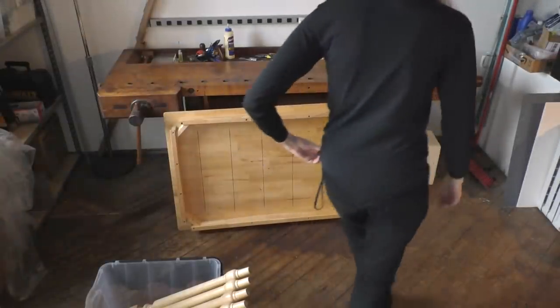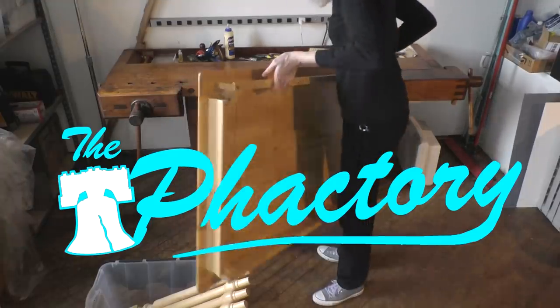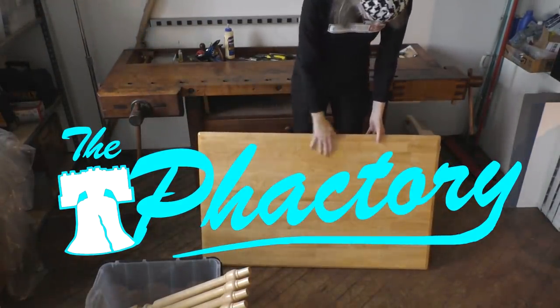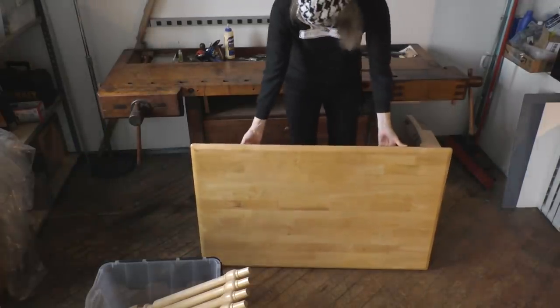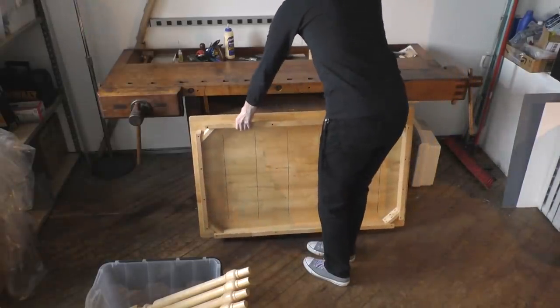Hey, it's Fran again, with a new kind of theme I'm calling the Factory — spelled P-H-A-C-T-O-R-Y — where I'm going to be showcasing making things in my new expanded fabrication shop.